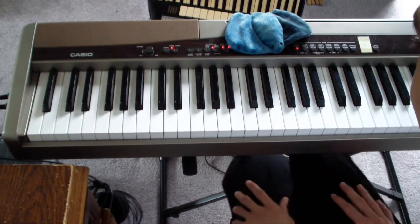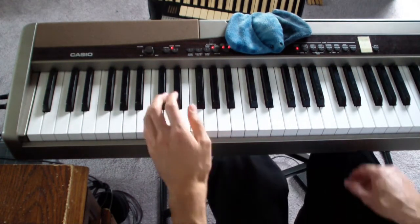So both hands together it looks like this. That was the main riff, and all that's left is the chorus. The chorus goes like this.